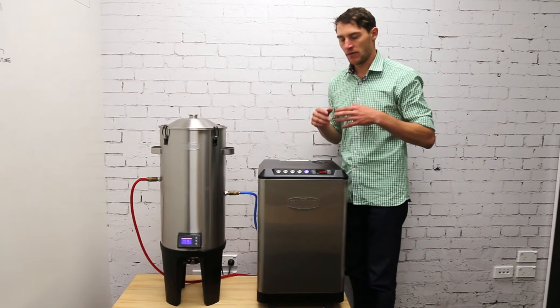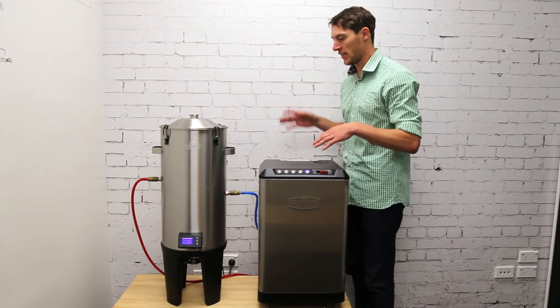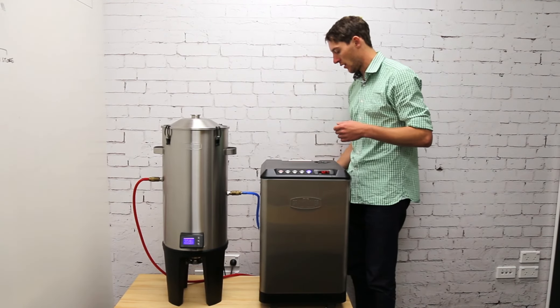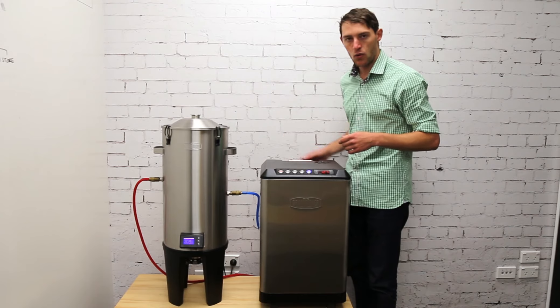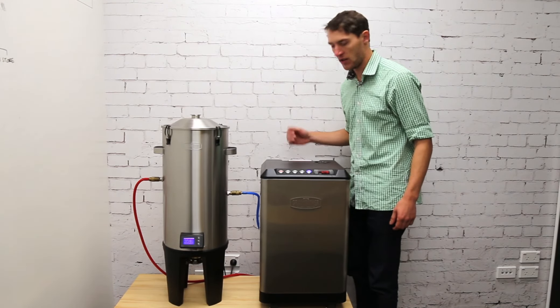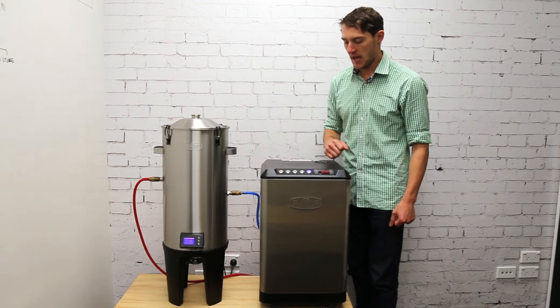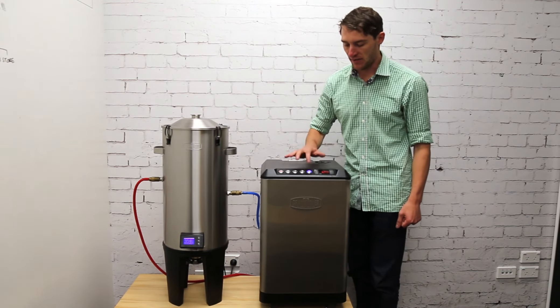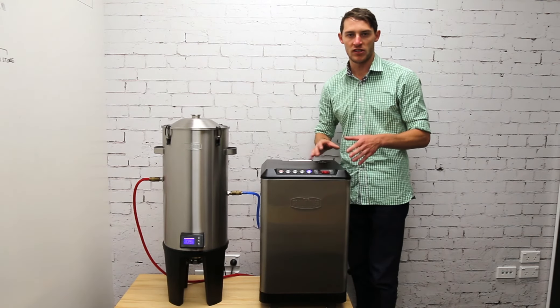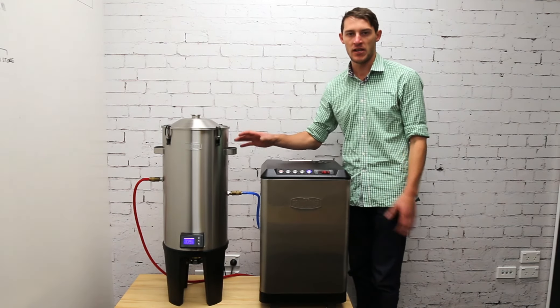To connect the other fermenters, follow the exact same steps as connecting this first one — make sure you've got the cooling hoses plugged in and the power connected. Once that's done, switch on the button for the corresponding line of that fermenter. It will then supply cooling automatically whenever the fermenter needs it.